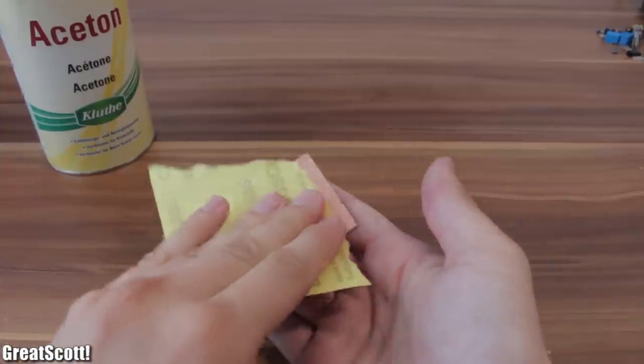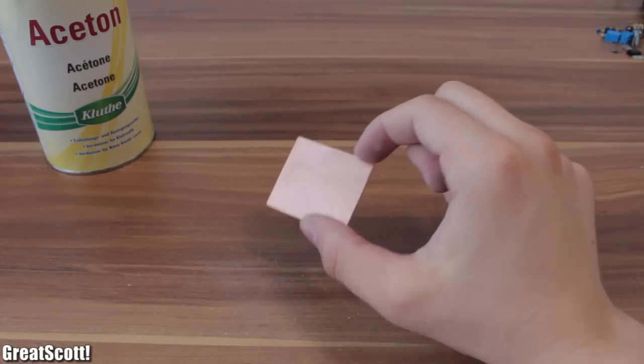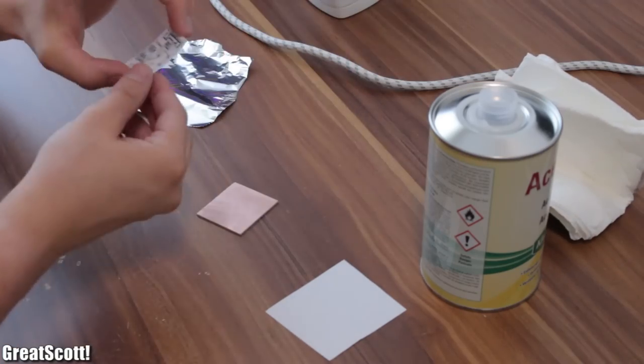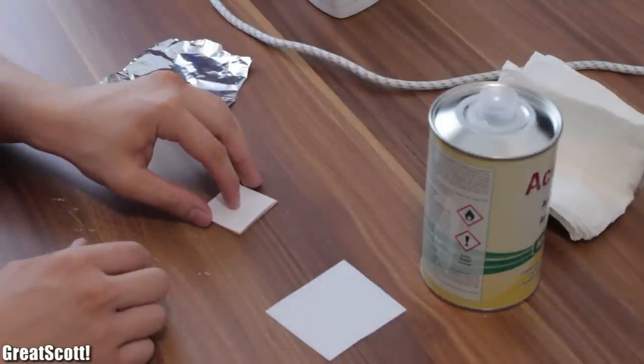Time to clean the copper layer. At first I use really fine sandpaper until the layer shines nicely. Afterwards I use some acetone to get rid of the last layer of fat — and by the way, it is a good time to open the window when working with chemicals. Here comes the hardcore part: transferring the toner to the board.